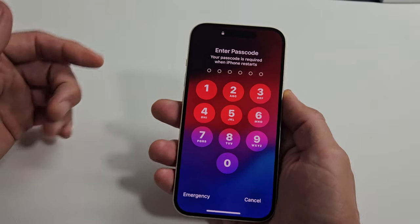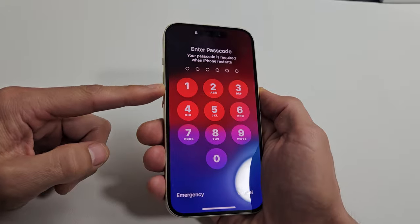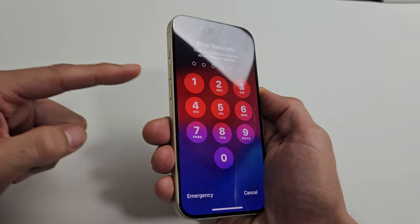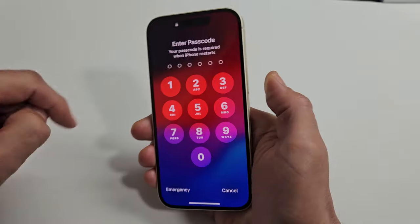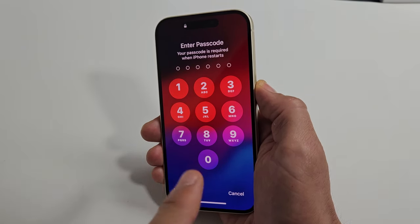The first thing you want to try is a force restart using the keys — only the keys. It's a three-key combination. Press volume up, volume down, then press and hold that power button and don't let go until you see the Apple logo appear on the phone.